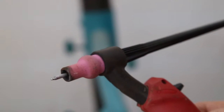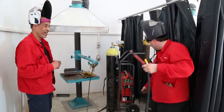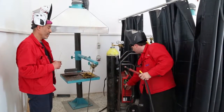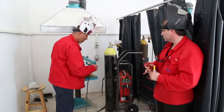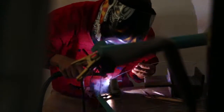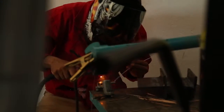The welding torch is connected to the minus pole and the brown cable is connected to the plus pole. The arc burns at 15,000 degrees at the tungsten electrode.